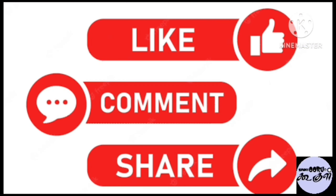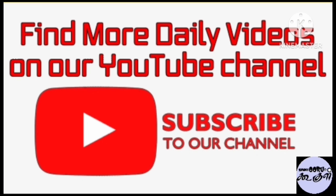In this video, please like, share and comment. Now you can subscribe to our channel. Thanks for watching!